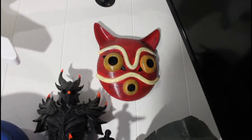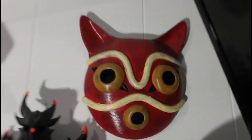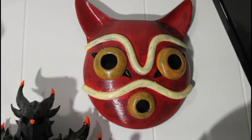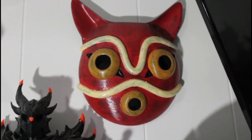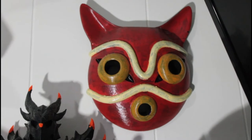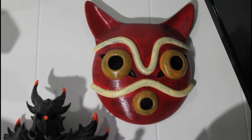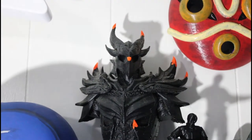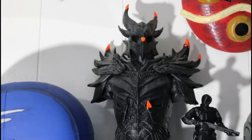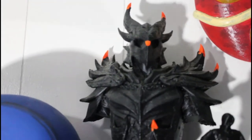We've got the Princess Mononoke mask. I still need to get some white fur to drape around the top and the sides to complete it. It was 3D printed and painted with Folk Art and Apple Barrel acrylic paints. This is a Daedric armor bust that got damaged in storage and I repaired it a little bit with some orange clay. It needs to be repainted — I'm going to touch up the red highlights and all that at some point.